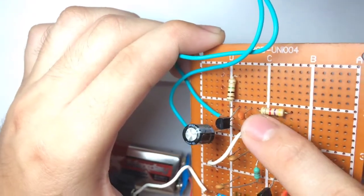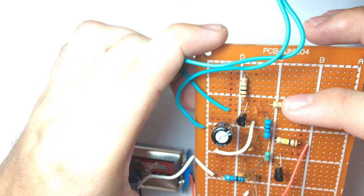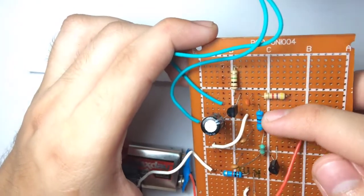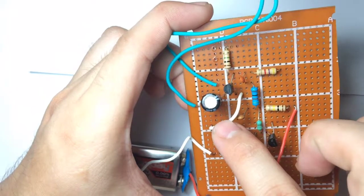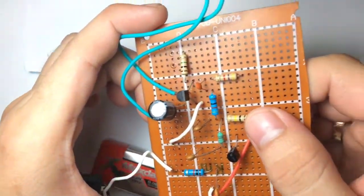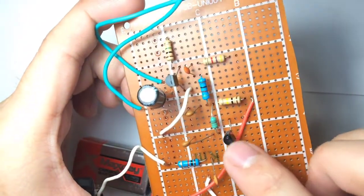This is a 100 picofarad capacitor. Its one leg is connected in series with the 1 megaohm and 4.7 kilohm resistors connected in series at the emitter of this transistor. Its other leg is connected with the 1 kilohm resistor, and then after that, this 220 picofarad capacitor, the 150 microhenry inductor, and the 100 kilohm resistor are all connected in series with the 1 kilohm resistor. Then the one leg of the inductor is connected on the base of this transistor.